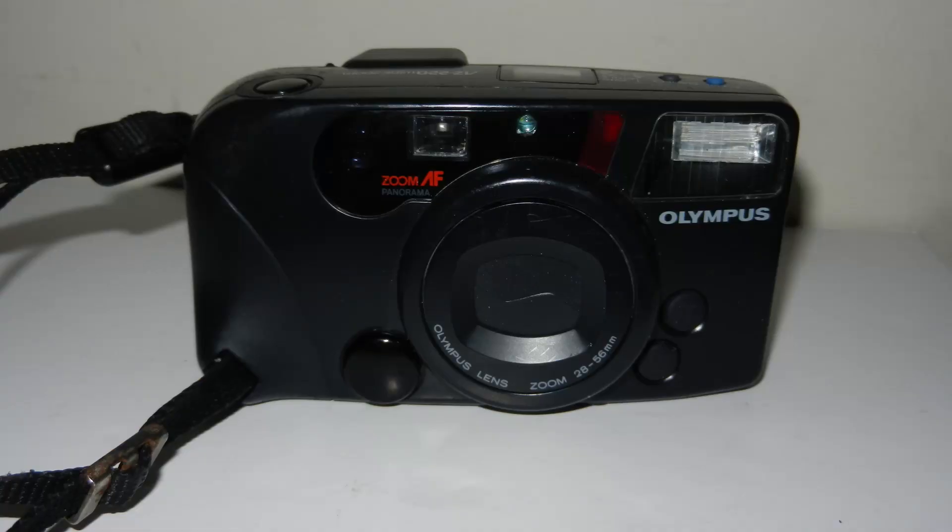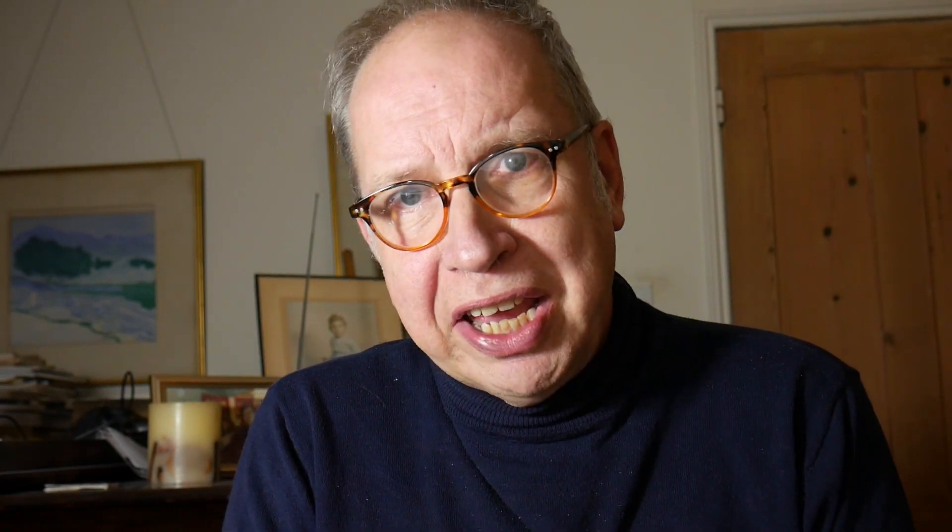I thought of it just as a common garden compact, and although it says 'wide angle' on it I hadn't actually looked in detail. Most compact zoom cameras are in the range 38 to 70mm or something like that, but this one is actually 28mm to 56mm. I would say that's a true wide-angle camera, and I don't know of many compacts which have this range: 28 to 56.